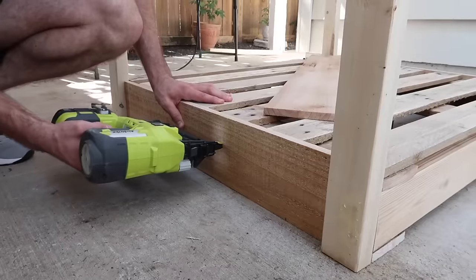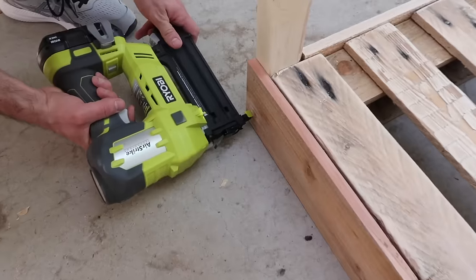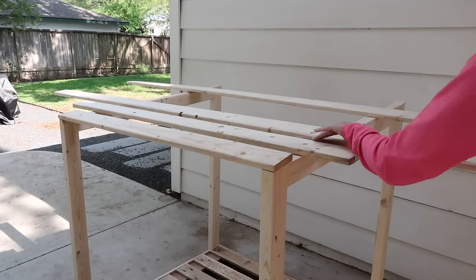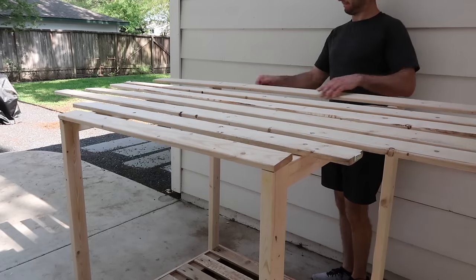Using the cedar pickets we picked up earlier, we capped off the front and the back of the pallet to create a more finished look. To finish the design off, we used more 1x4s to make a slat roof that flowed down the back.